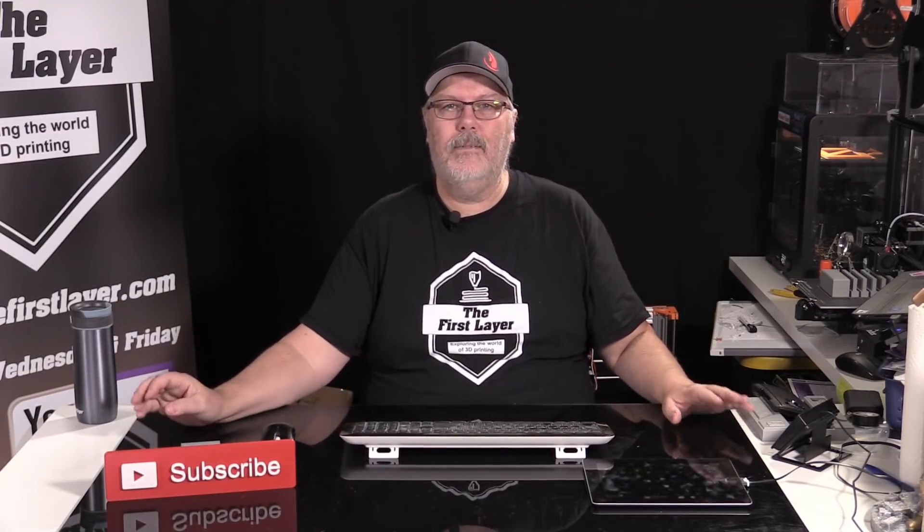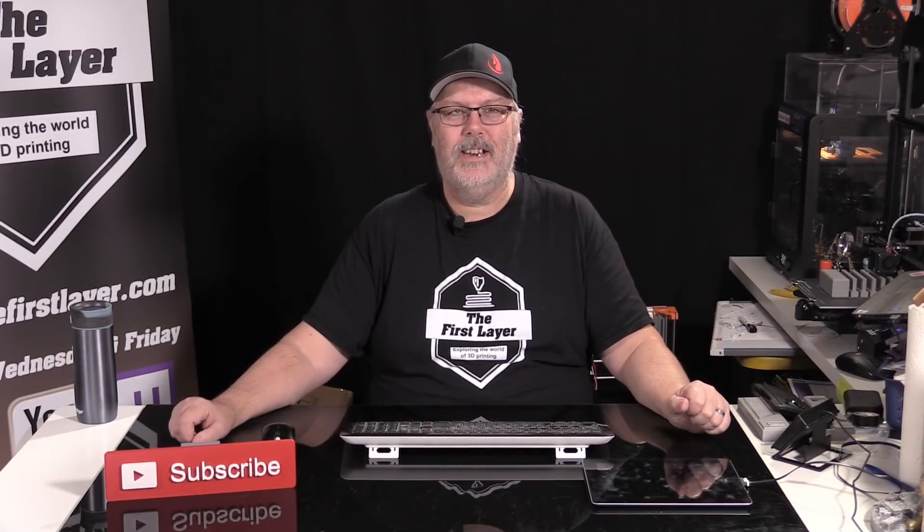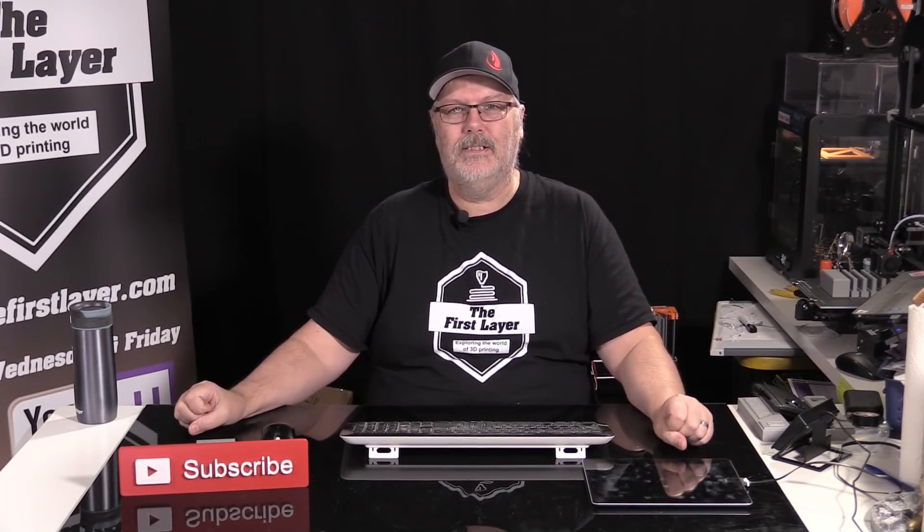That brings us to the end of our comparison. I want to thank my great staff: Brian Baker, Frank Awesome, the lovely Jess Korniching behind the controls today, my wife Geraldine, and you guys for joining us. If you're new to the show and got something out of today's episode, please consider hitting that subscribe button, ding the bell, and give us a thumbs up. Leave comments or questions below, or email me at richard@thefirstlayer.com.